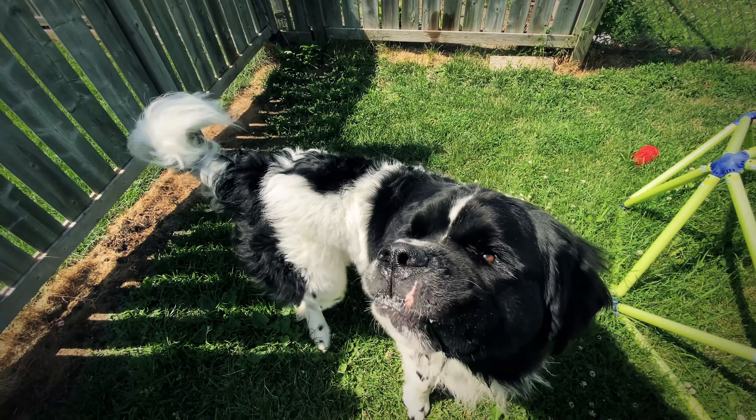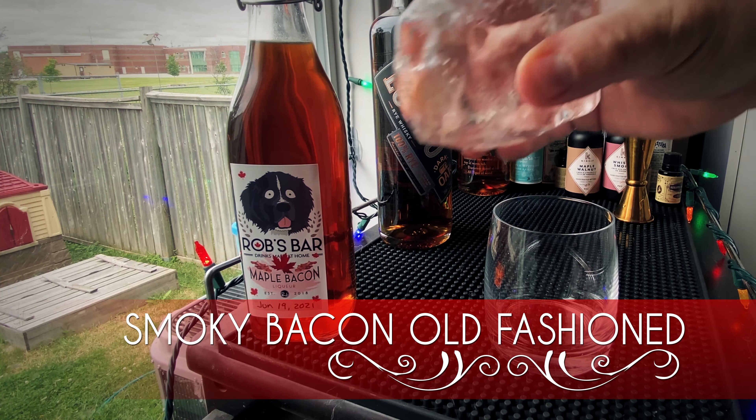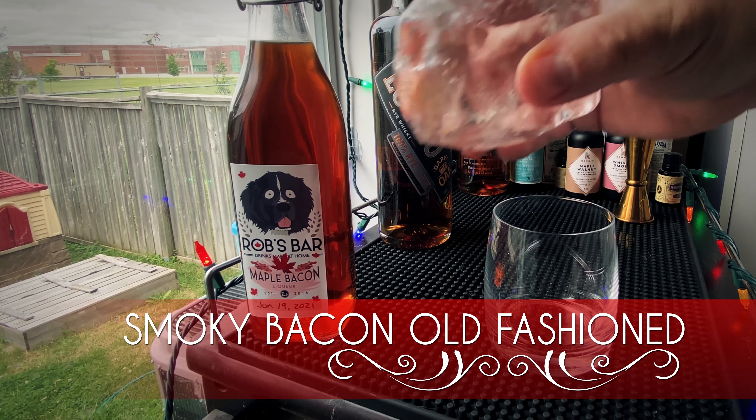Odin, sit. Who's a good boy? Alright, let's make some cocktails. We're gonna make a smoky bacon old-fashioned.